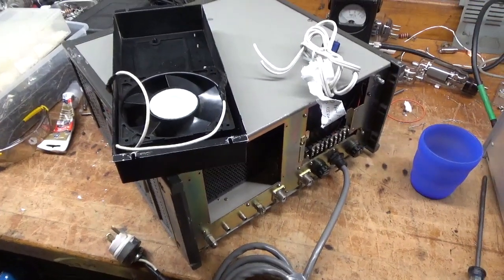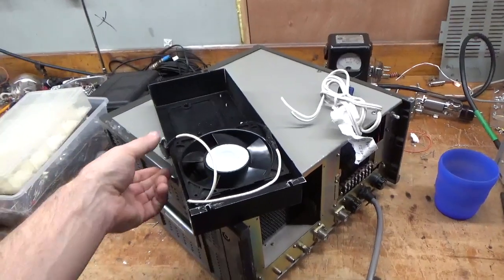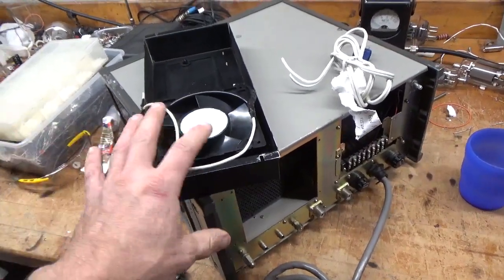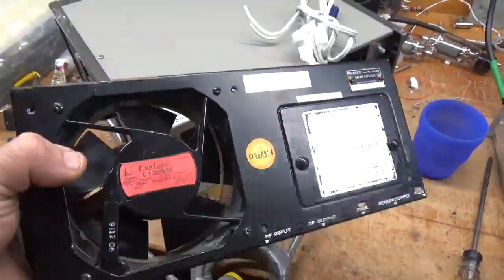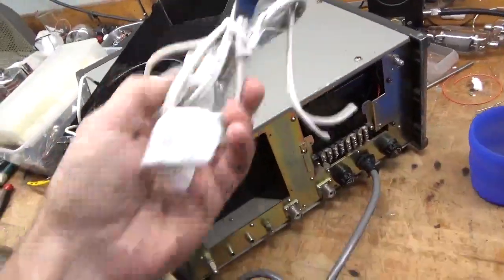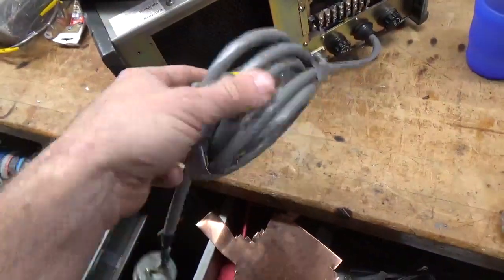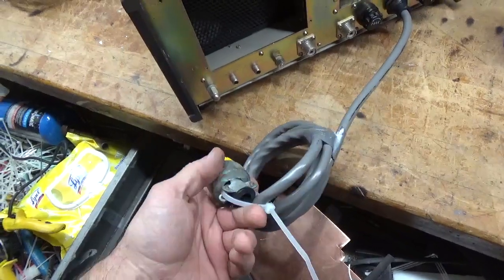Good morning everybody, AmpRepairGuy.com. So we have another Kenwood TL922. I already removed the rear fan shroud assembly. This guy actually bought it from another guy and it has the main power cord here. He wants me to wire it for 240 and put this plug on it.